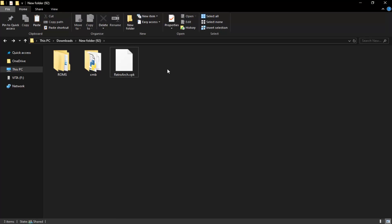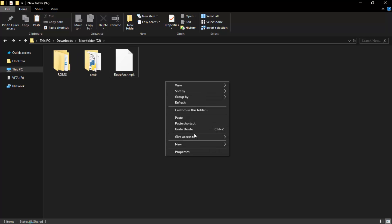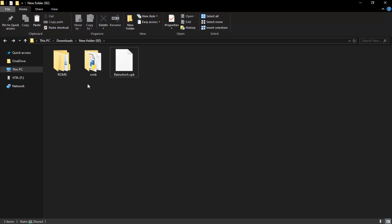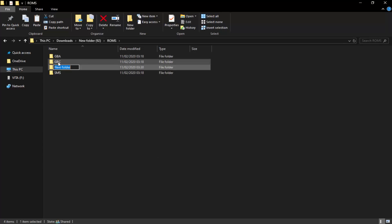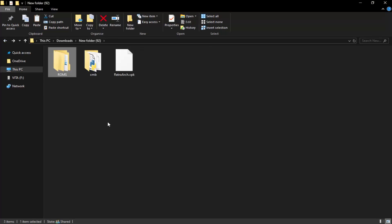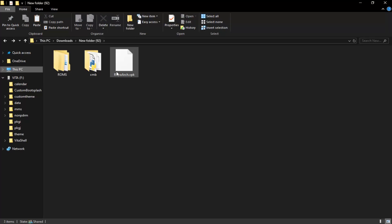Once that's done, you can delete the assets ZIP — you only need the XMB folder. The other thing you need is a ROMs folder. Right-click, New Folder, and call it 'roms'. Inside that, create sub-folders for each system — for example, Game Boy Color, Game Boy Advance, Sega Master System — and put your ROMs in each one. It's entirely up to you where you get your ROMs from; you can back them up from your own cartridges.